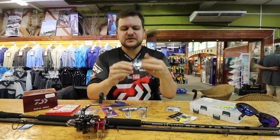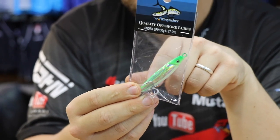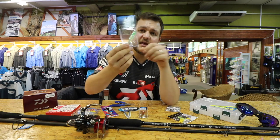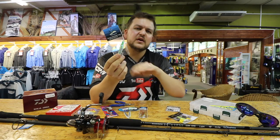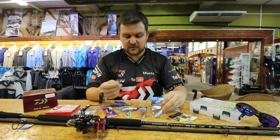A little forgotten gem — this is the Snookspin 30 gram. You can actually retrieve it a little bit slower than some other spoons, and because of the shape it's got, it actually wobbles and gives you that shine all the time. That spoon is phenomenally good and it's been one of those that's sort of gone under the radar and disappeared, which is really sad to see. So go buy them — they also work very well offshore, just by the way.